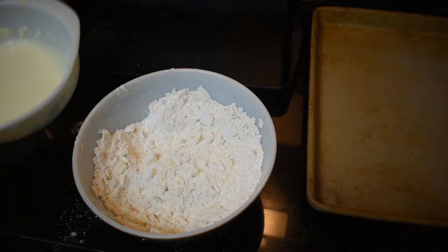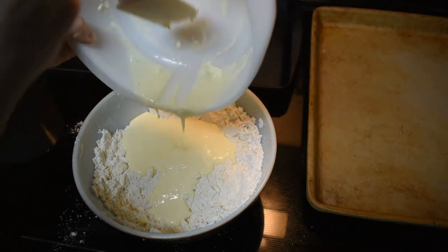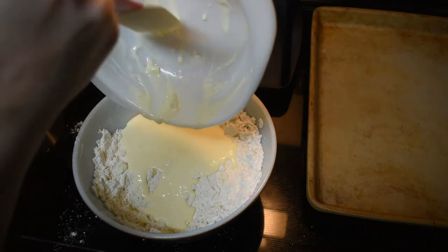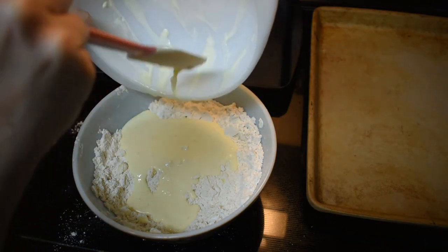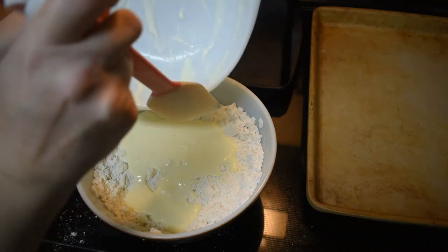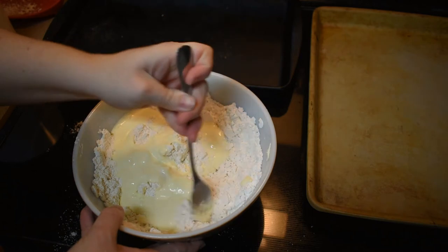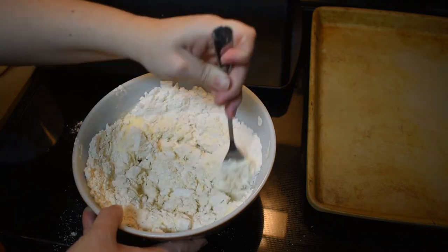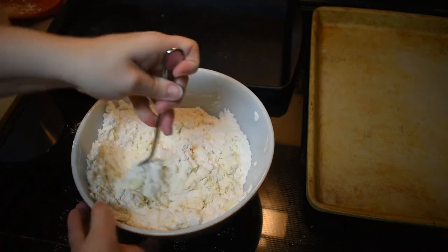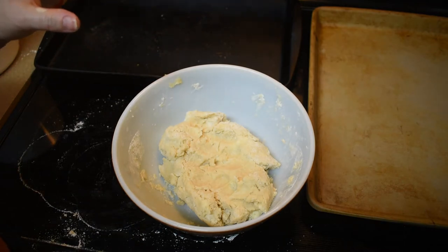Okay, that looks good. Now we're going to pour the wet ingredients in with the dry ingredients. We're just going to mix this with a fork until it's all incorporated and there's no dry ingredients at all in the bowl. This part will probably take a while. To be honest, I gave up on the fork because it was hurting my hands after a while, and I used my hands and that worked a whole lot better.